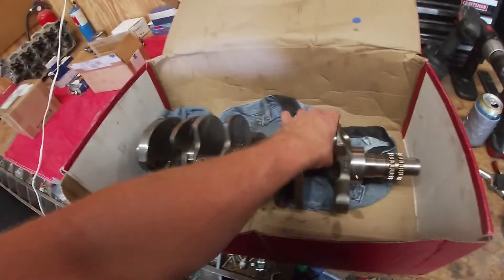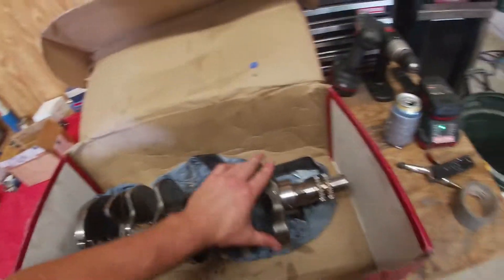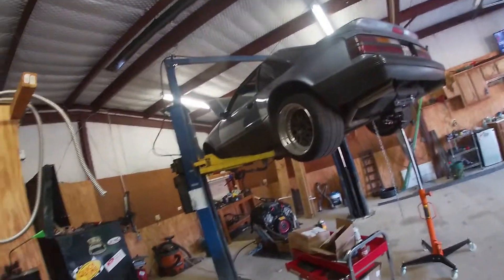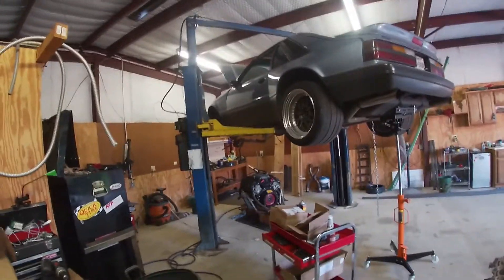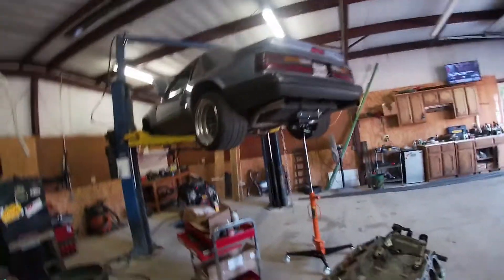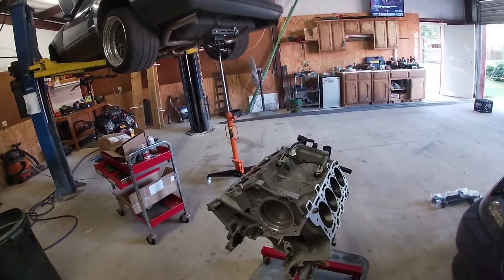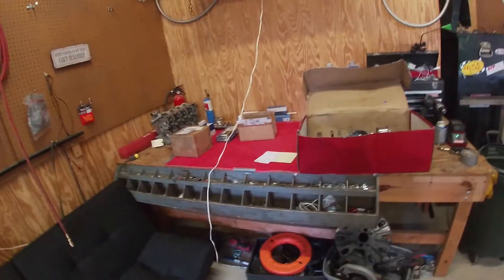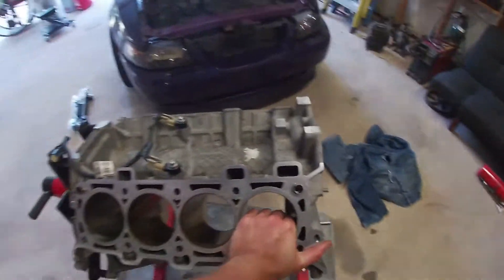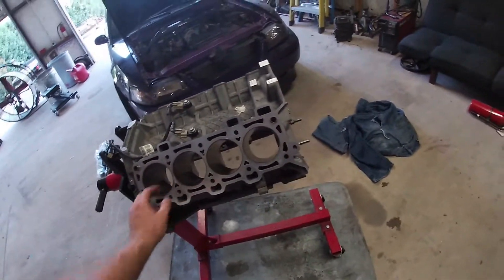This is the start of the thousand horsepower project — we'll see if we get there. I sold the old transmission out of the car the other day, so that's good to have some money in the pocket because this stuff isn't cheap. Especially if I'm gonna shoot for the thousand-horsepower mark, which it's gonna be with basically all junkyard parts. Next step is honing the gen one engine.